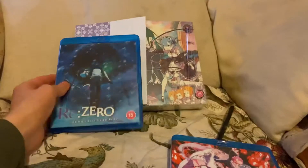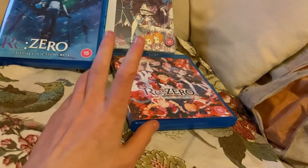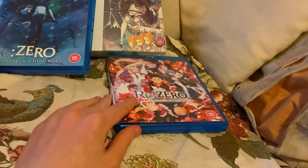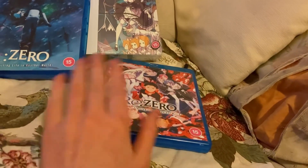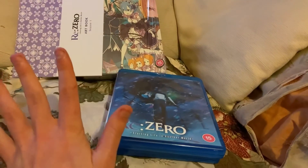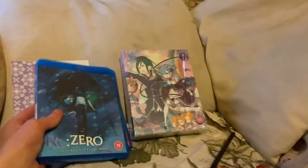So to recap: I sold my part one blu-ray to get the collector's edition of part one, then sold the collector's edition because the disc was faulty, sold my part two blu-ray as well, got cash for both, and used that cash to get this complete season one set for much less than the listed price.